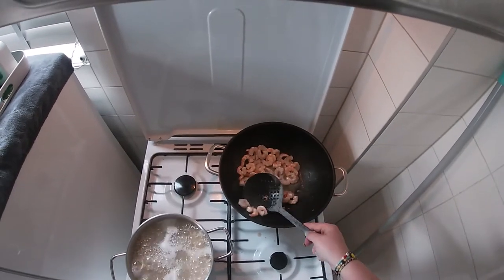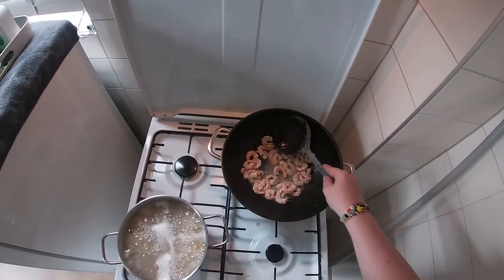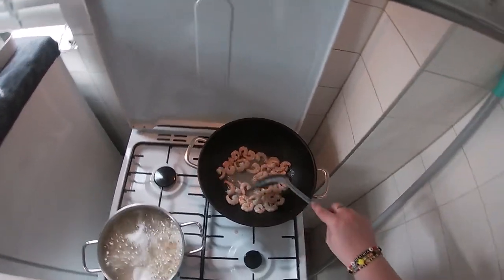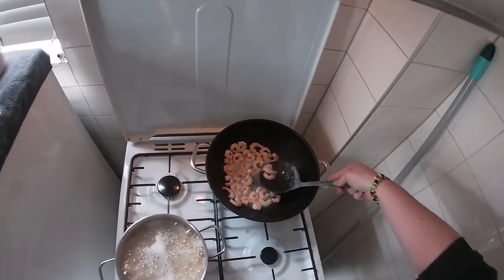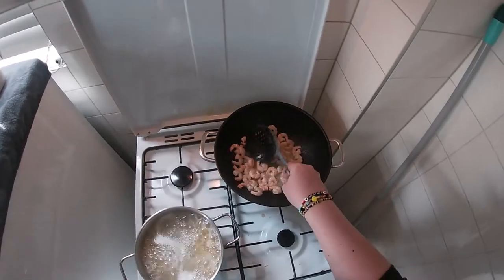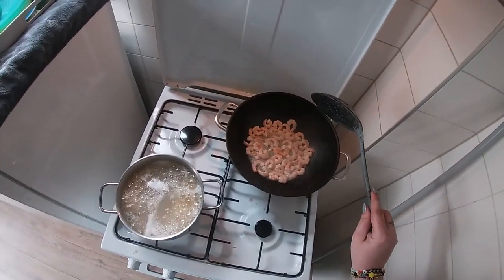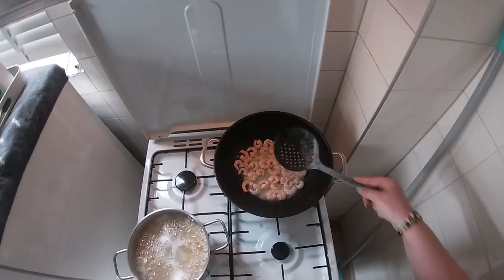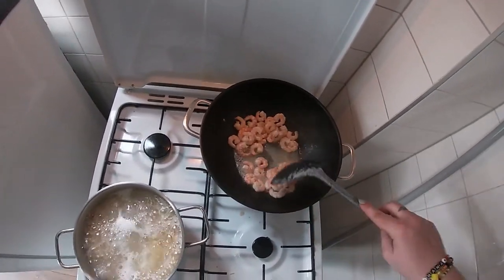Make them pink — when they're pink they're ready. Then I will get them out and make the rest of it. We keep a little water here to use in the sauce. My son also loves this dish, it's his favorite. Almost a bit pink, all of them.